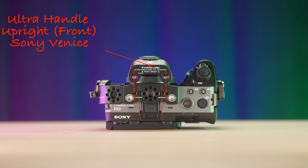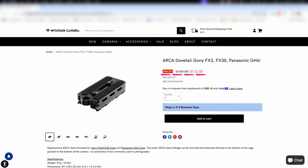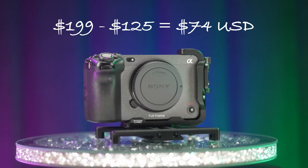Note that the Ultra Handle Upright for Sony Venice is not compatible — one must order the Ultra Handle Upright Universal 3/16 version if ordering the handle in segments. Lastly, I wish Wooden Camera would sell the L-style cage without the ARCA Swiss plate, as it would reduce the price to $74 USD and be more accessible for consumers using their own quick-release system.